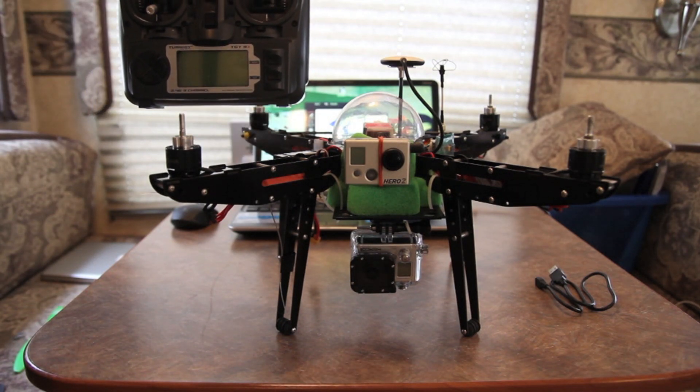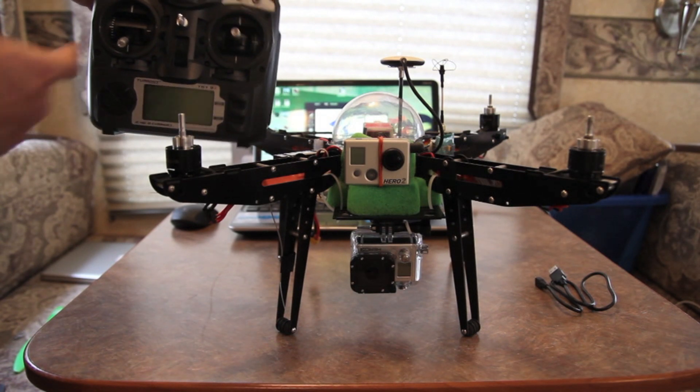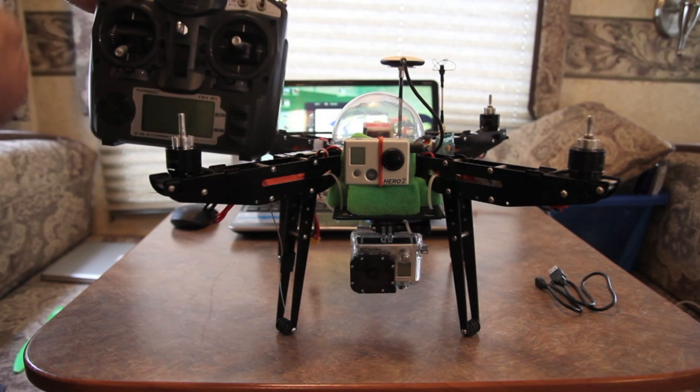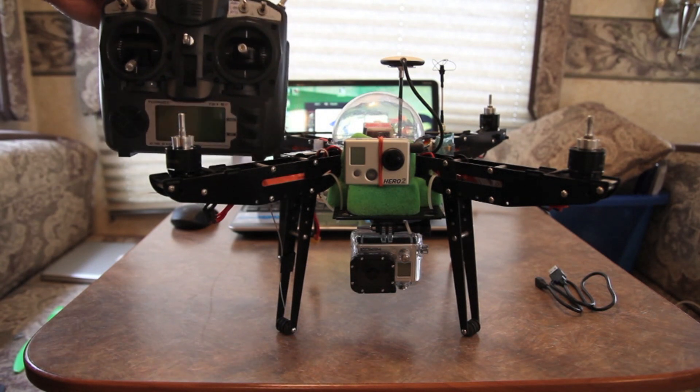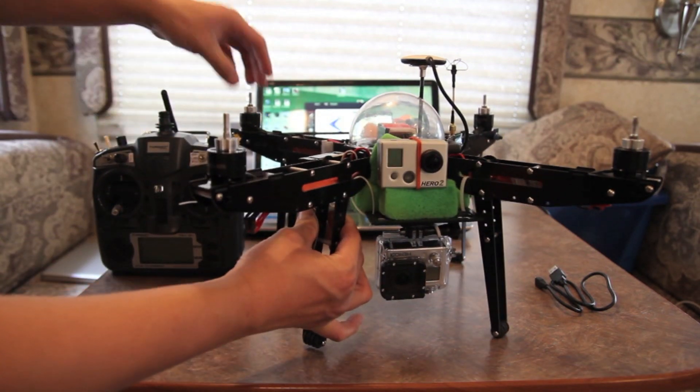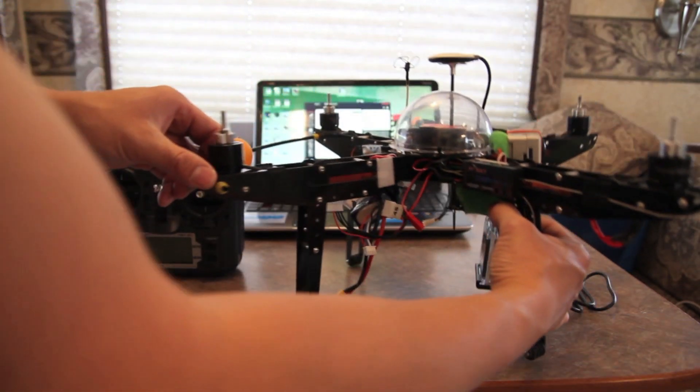This controller is a Turnigy 9X radio. If you have something different, as long as you have enough channels on the receiver and on the radio, you can do something similar. Let's get started by powering it on — I've got the props off for safety reasons.